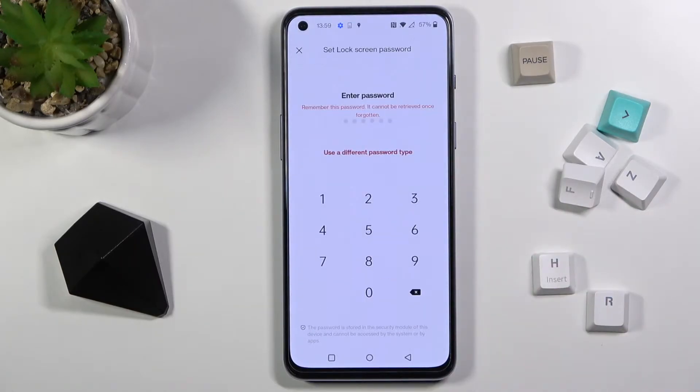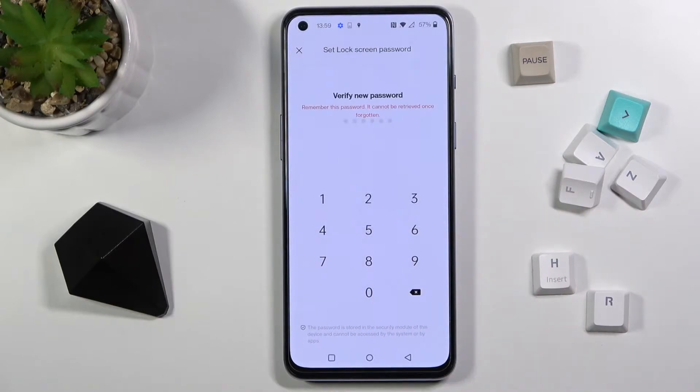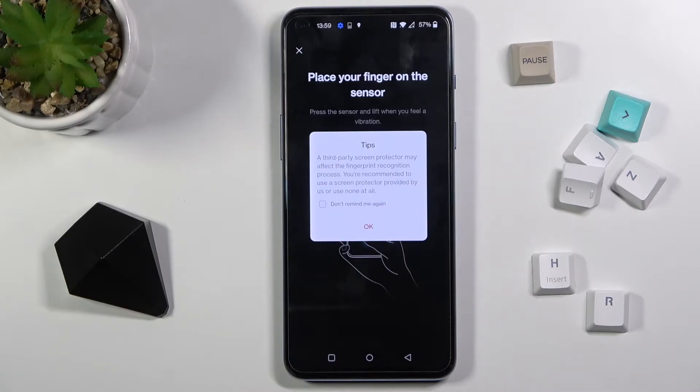First, you need to provide a backup for your fingerprint — for example, a PIN code. Tap on Use, and now re-enter this PIN so it is applied.